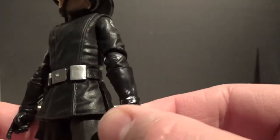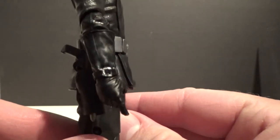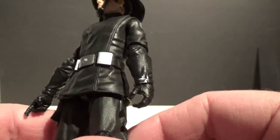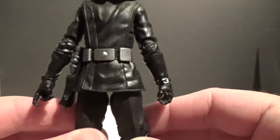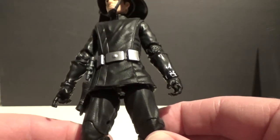I really like the little buckles around the gloves — they look good on both hands. There's a nice belt buckle on the top and a couple of other pieces on the belt that look nice too. Just a really nice looking figure overall.